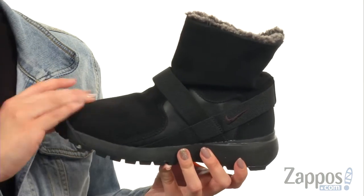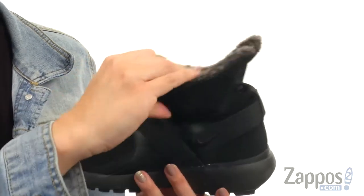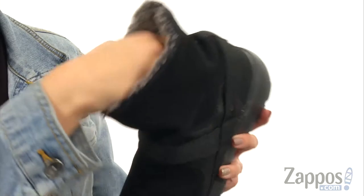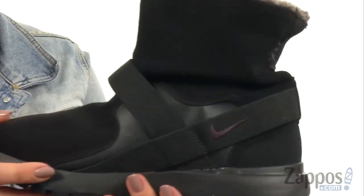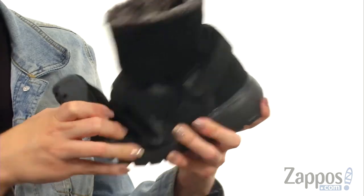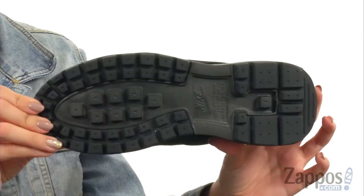This boot is made with a leather upper that's nice and soft. It's easy to pull on. You've got this really cozy lining on the inside that gives you added warmth, with a padded footbed. I like the elastic overlays here — it gives you a nice comfortable fit and it shows off the logo too. Great flexibility with every step, and it's all on top of a rubber outsole.